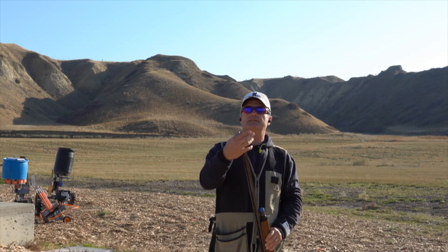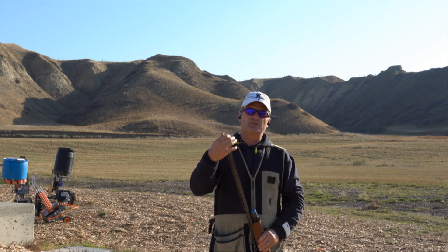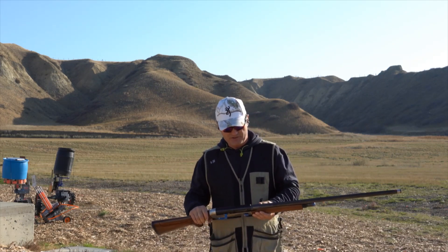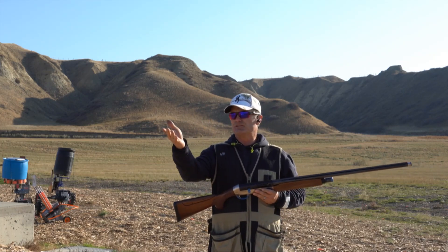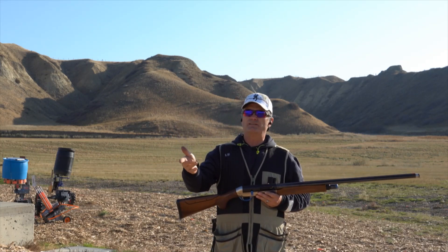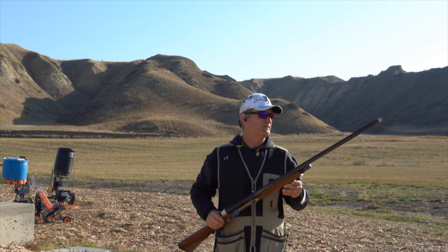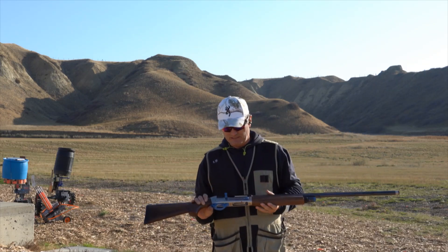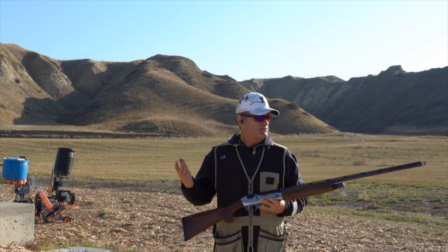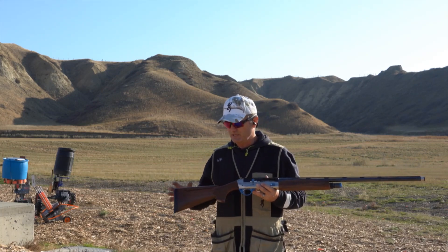I put the improved modified choke in here. It is a 30-inch barrel, so it's two inches longer than my Beretta A400 and four inches longer than my A300. I've just been trying to play with it a little bit and tailor this the best I can for myself.